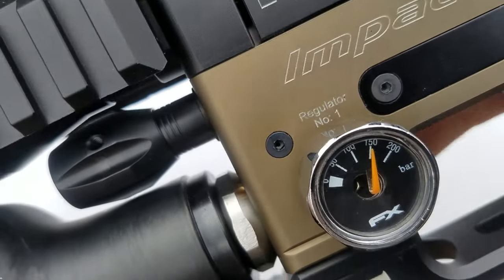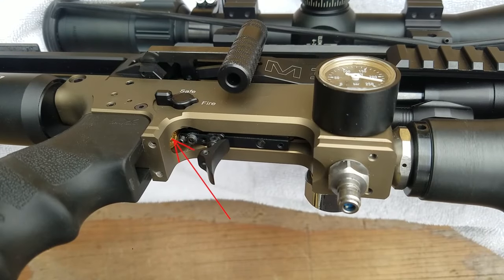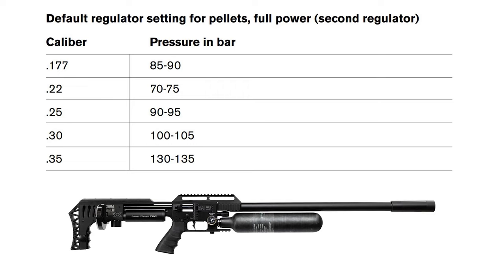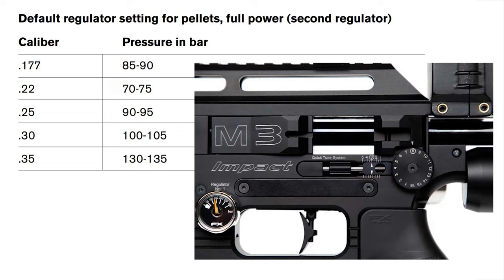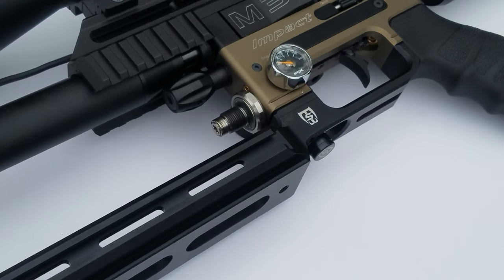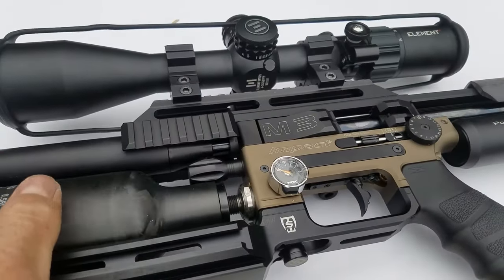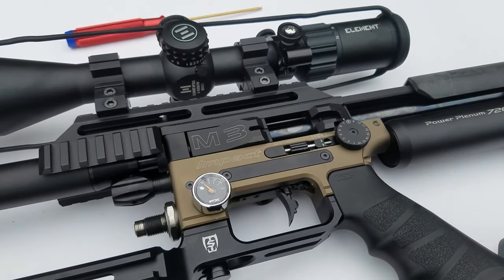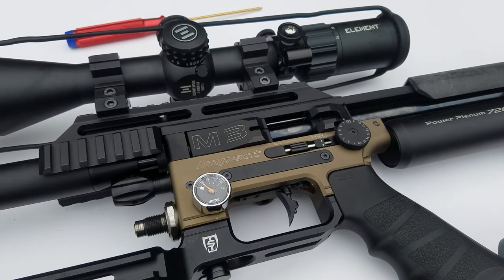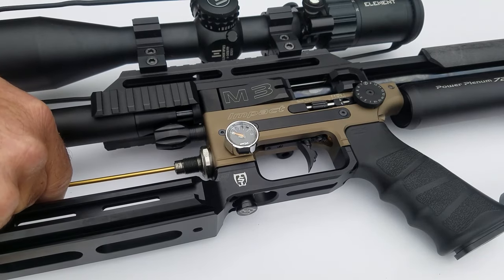We'll show you how to adjust that, though it's recommended you leave the first regulator where it was from the factory. The second regulator is what you'd adjust for different calibers. The only adjustment you have to do with no air in the M3 is the first regulator — that's easy because you have to take your bottle off to adjust it. Just make sure you pull your trigger and get all the air out of your gun first. Also, never turn your first regulator more than a quarter turn; just do tiny adjustments.